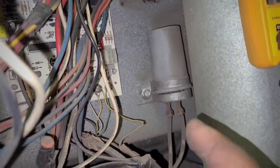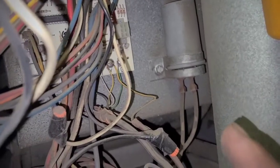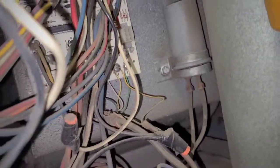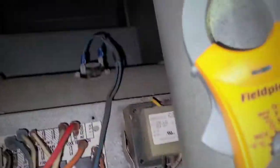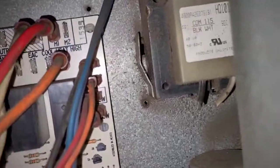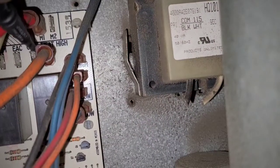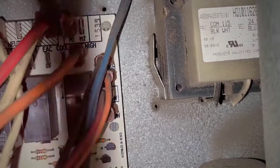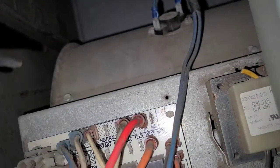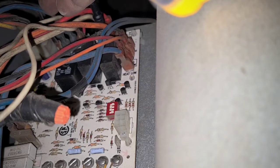We gotta double check the capacitor since it's a PSC motor, and then I'm gonna start checking proper voltage coming in. I'll check the leg that goes onto the right here on cooling, so I need to check there to neutral. And I have 119 volts.